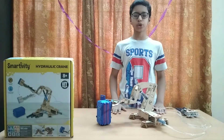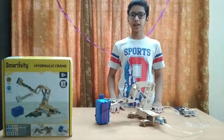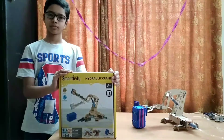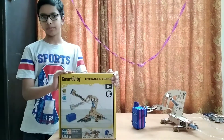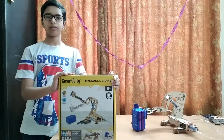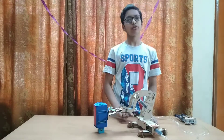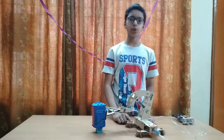Hi friends, today I am going to show you how to make a hydraulic crane. I am using the Smartivity Kit. This kit can be used for children above 8 years old. It will finally look like this and I will show you how it works.